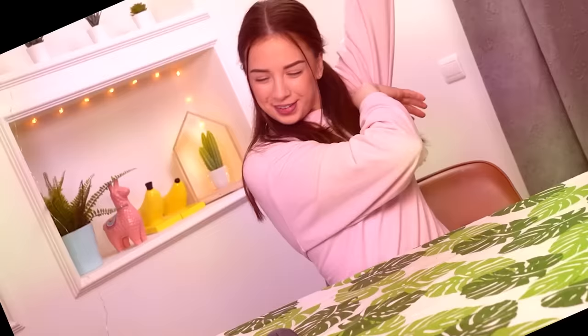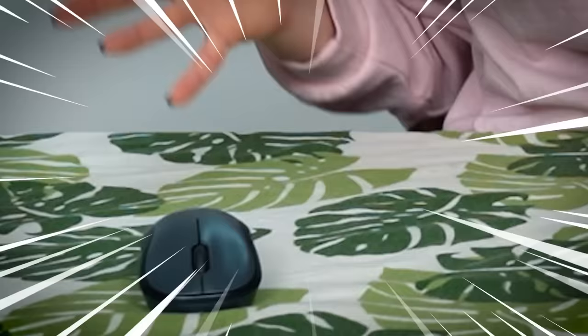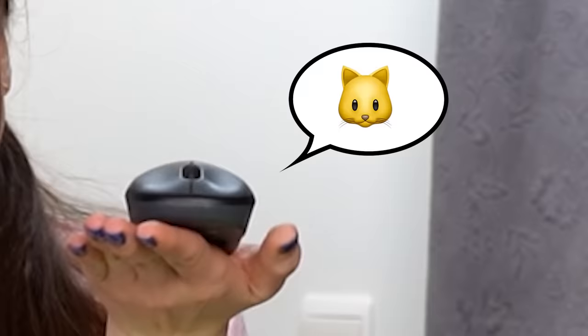Hello lovely people! How are you guys doing? What's up? Hi mouse! For those of you who have no idea what this mouse is and why it meows — let me explain. On my second channel we have a channel's pet. It's called mouse and it meows. Right, mouse? Told ya.